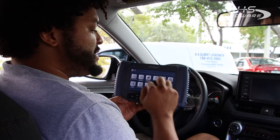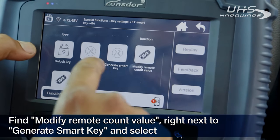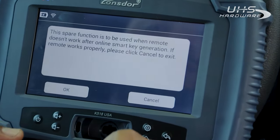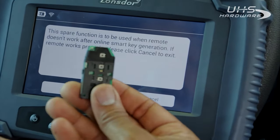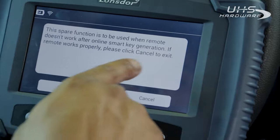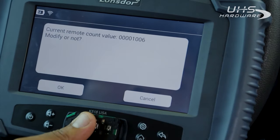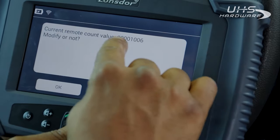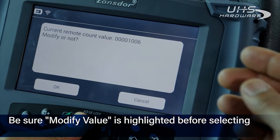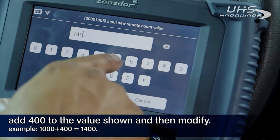Because it's partially working, we have to go back into Special Functions, head into Key Settings, FT Smart Key 8A. Instead of selecting Generate Smart Key, right next to it is Modify Remote Count Value. This function is only useful if you've already generated a key that doesn't fully function for the vehicle — it's literally just for this reason. We're gonna put our key here in the front, nice and lined up, and hit OK. What it's done now is read the remote count value. This number, 1006, we need to modify by increments of 400. That's the only way to modify this number — it has to be by 400. So we're gonna add 400 to this, making it 1406.